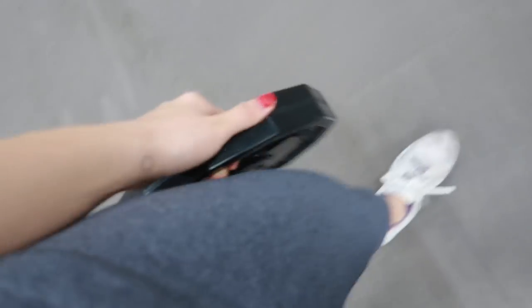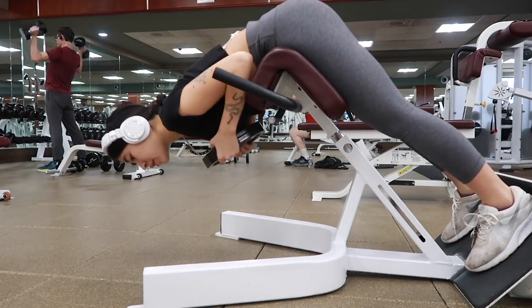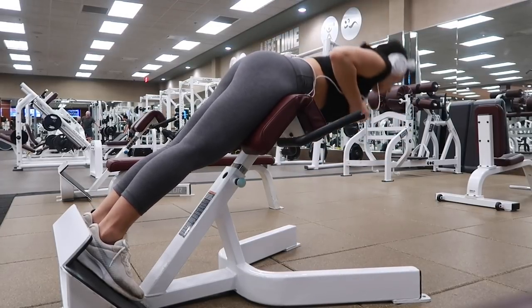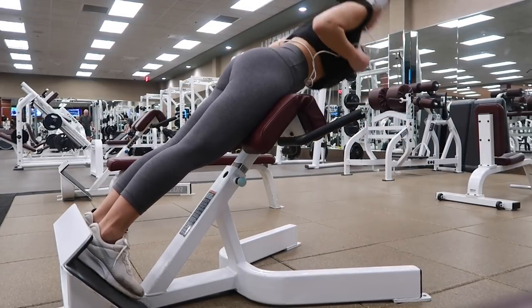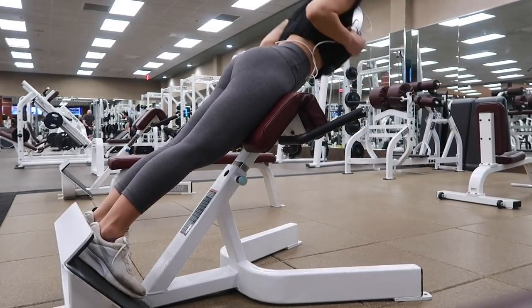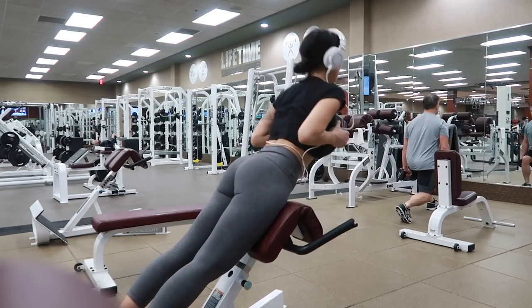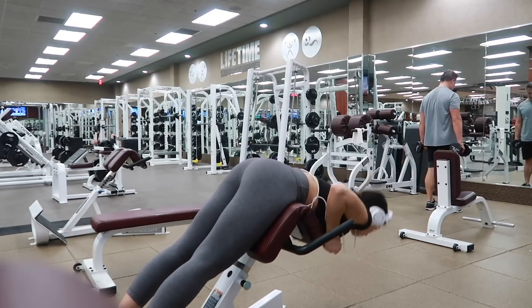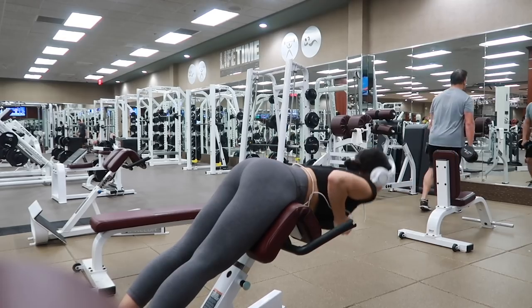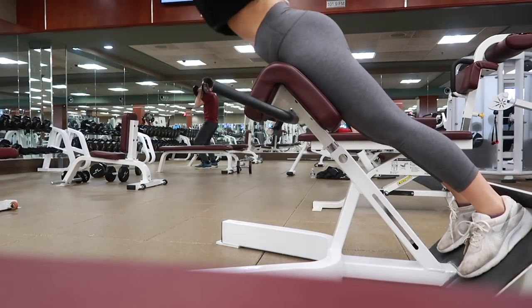Then I will take a 10 pound plate and use this bench — I don't know what it's called but I really love this. It's great for glute isolation and also tones the lower back. Basically you just lower and squeeze the glutes as you lift up, inhaling on your way down, exhaling on your way up. You can see my glutes are just really squeezed tight the whole time. Once again I'll do three sets of 12 on this as well.